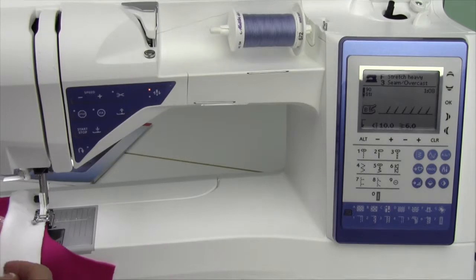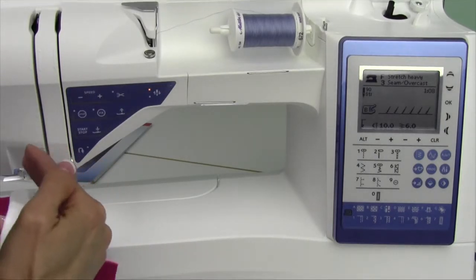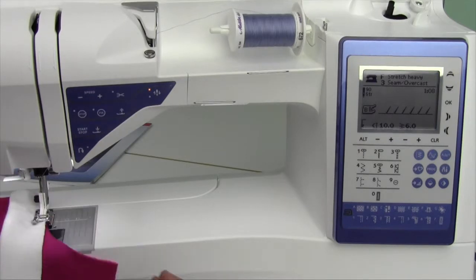What's nice about this stitch is it's stitching off the edge of the fabric, plus it's putting in a stitching line that will have give, so it's kind of like doing it all at once.